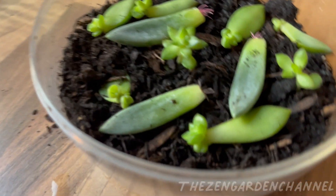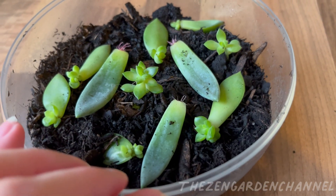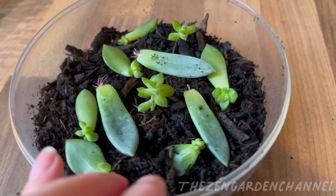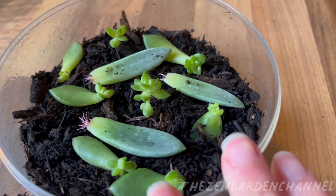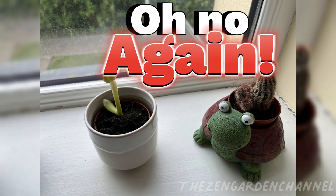Moving on, around two weeks later, we went on holidays for around ten days. I watered all my plants very well before I left, and off I was. I came back to find the third Sedum Adolphii had followed the same destiny as the other two — again, no signs of any stress.